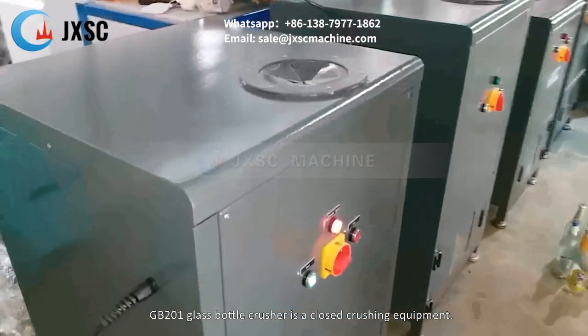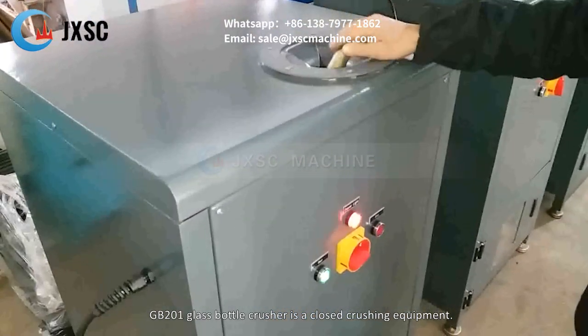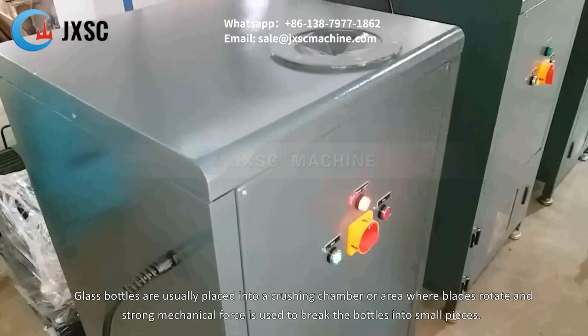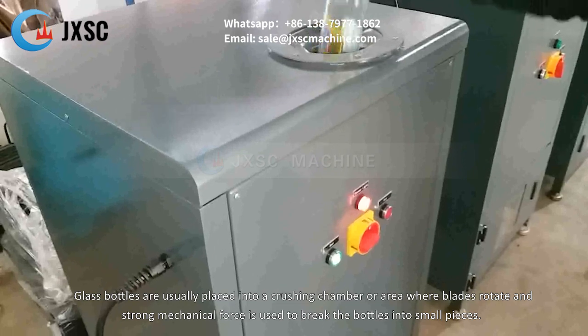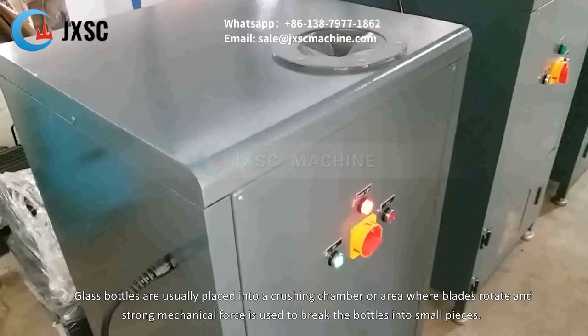GB-201 Glass Bottle Crusher is a closed crushing equipment. Glass bottles are placed into a crushing chamber where blades rotate and strong mechanical force is used to break the bottles into small pieces.